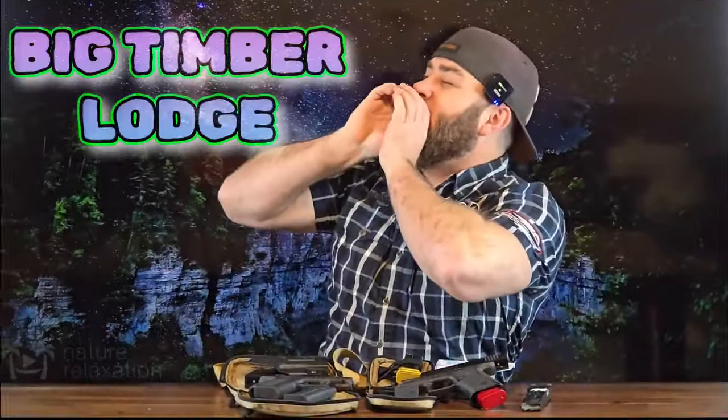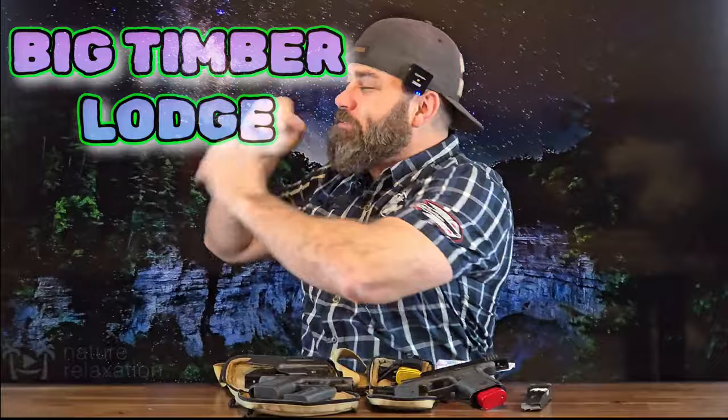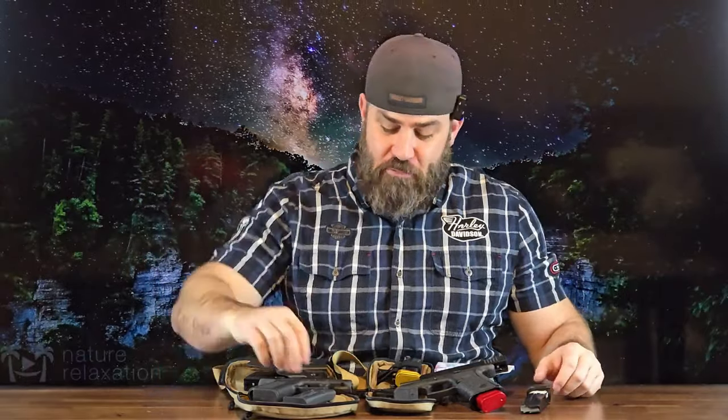Hey everybody, it's Nicholas Rogers with the Big Timber Lodge! Coming back at you today with another awesome video where we're gonna be taking a 5,000 round comparison view between the PSA Dagger Micro magazine and the Shield Arms S15 mag. So let's jump right into this.